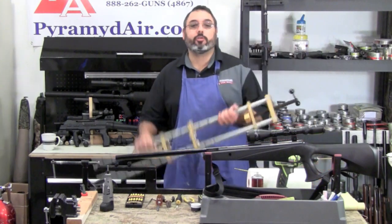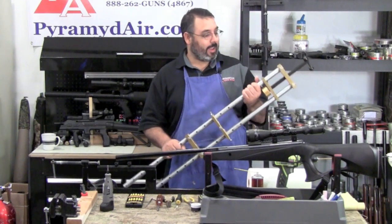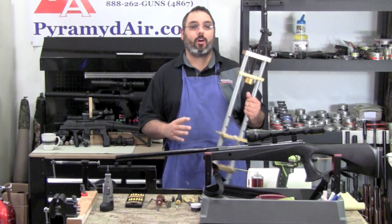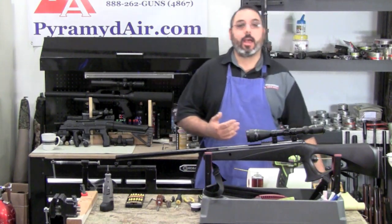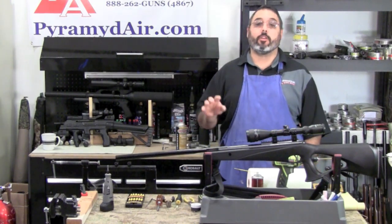This is a commercial spring compressor that used to be made by B-Square. They don't make it anymore, and that's okay. I didn't particularly care for it because it was kind of awkward to use. In the absence of something like that, what I've done is actually made my own design, and we're going to talk about that probably in another video.